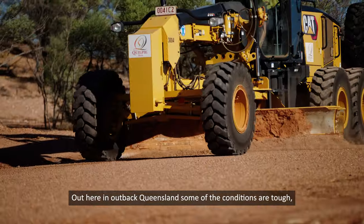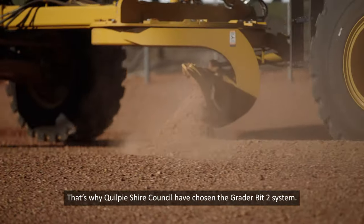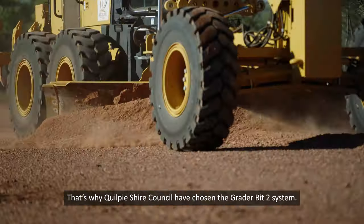Out here in outback Queensland some of the conditions are tough, so you want reliable ground engaging tools. That's why Quilpyshire Council have chosen the GreaterBit2 system.